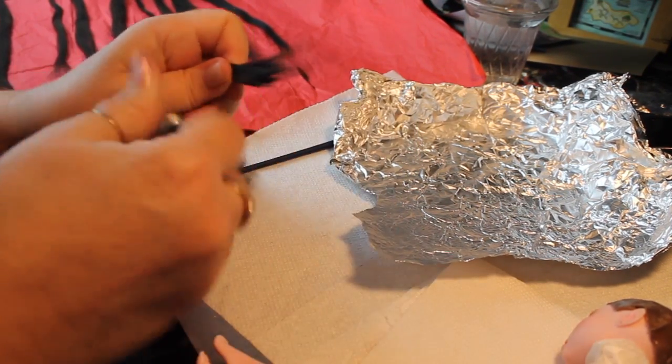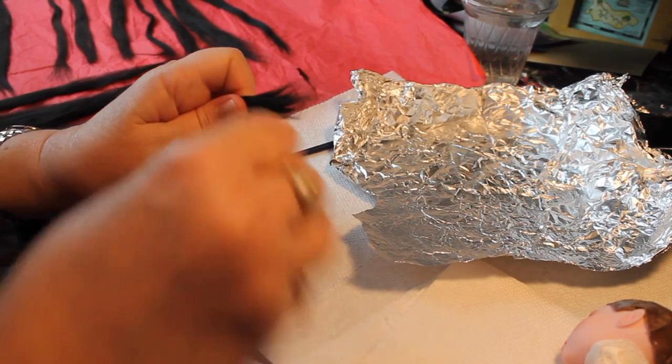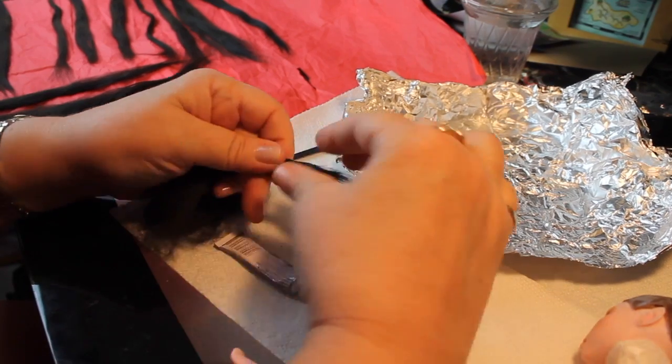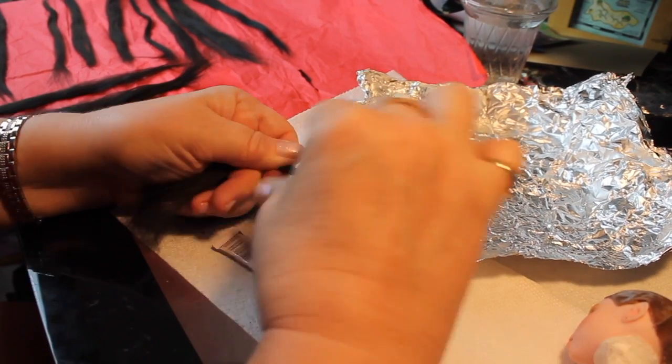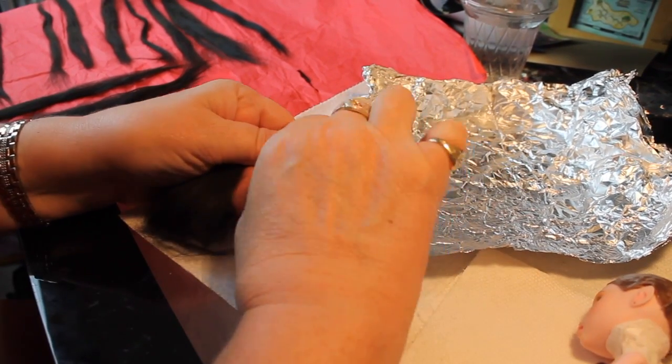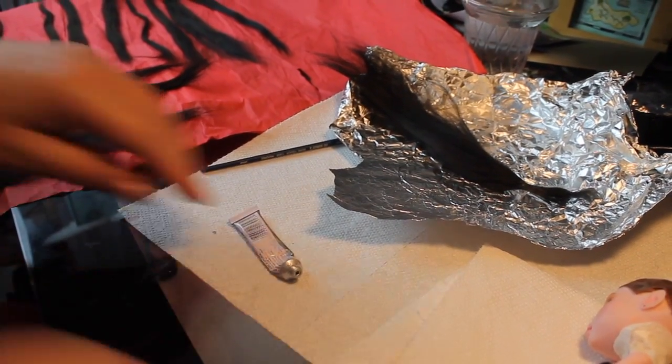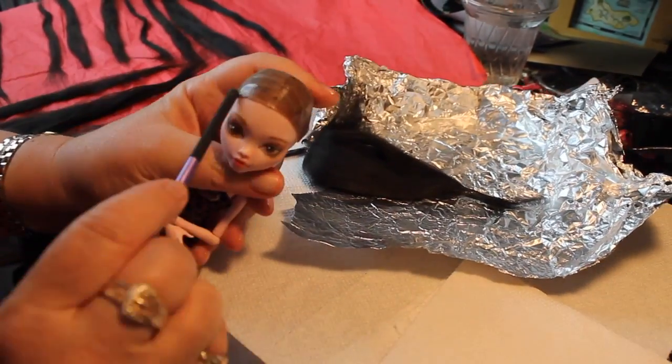The first thing I do is get a fairly thick bunch of the fiber. This is the part that will go into that front hole — just take some glue and work it in there real good, making sure you get all the fibers wet with the glue, and then we're going to let that dry and pull it through the hole in a minute.